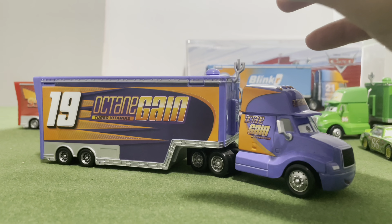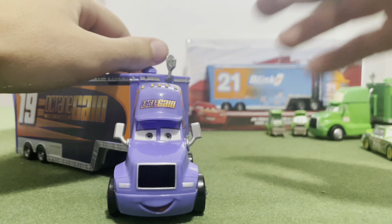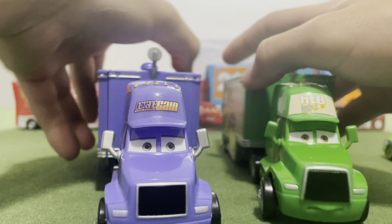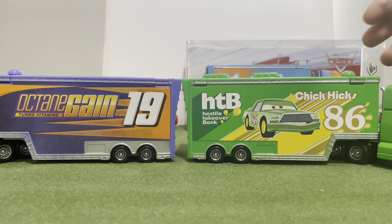And here's the Bobby Swift hauler — it didn't actually have a name. I'm going to start by comparing this with the Chipix hauler, and the trailer is the most important part in my opinion. And they are the exact same.